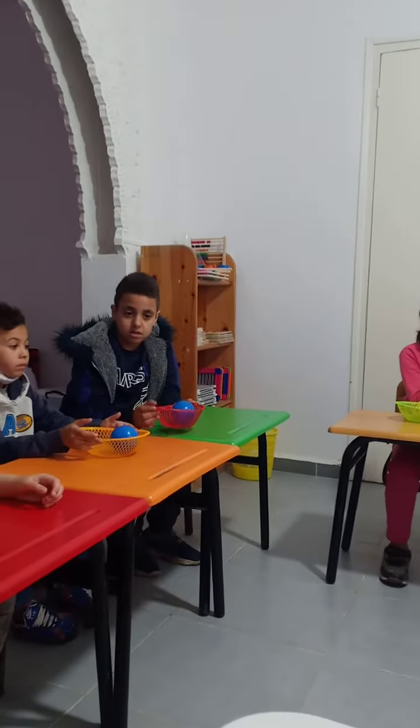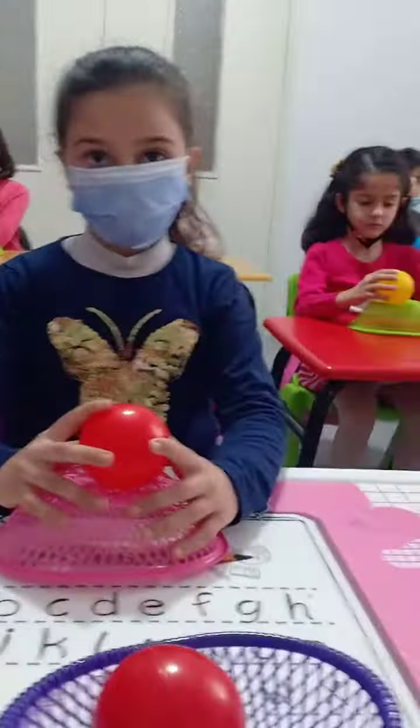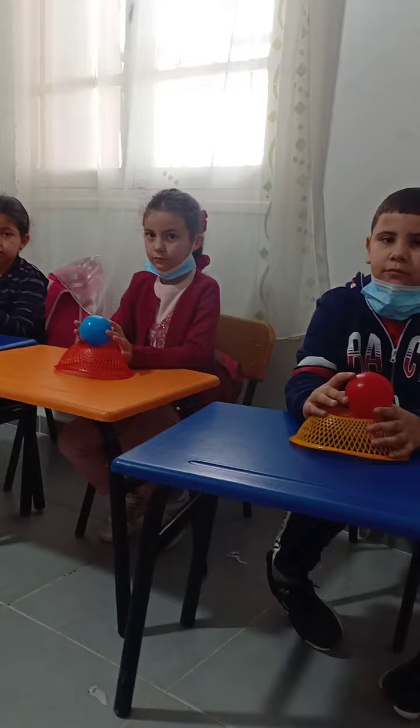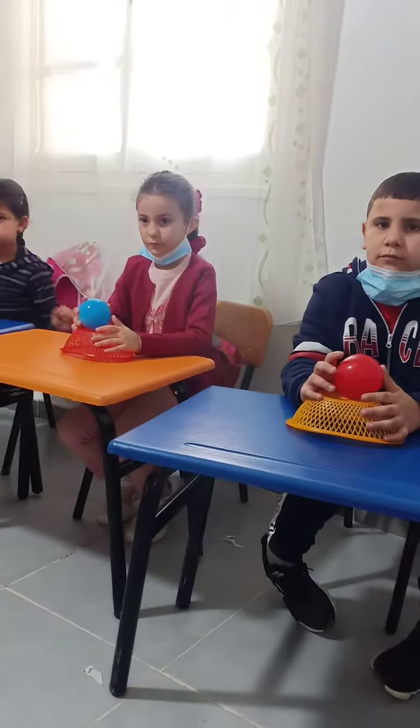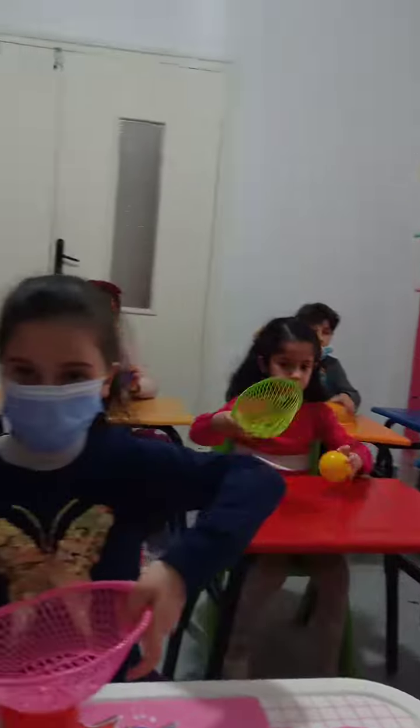The ball is on the basket. On. Good, Farah. On. On. The ball is under the basket. Under. Under. Under. Yes.